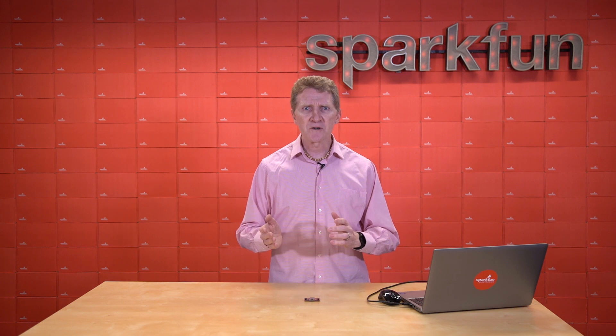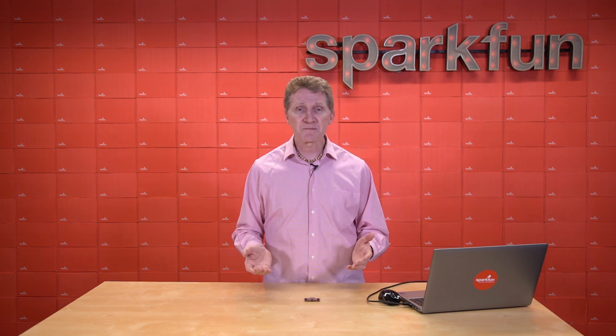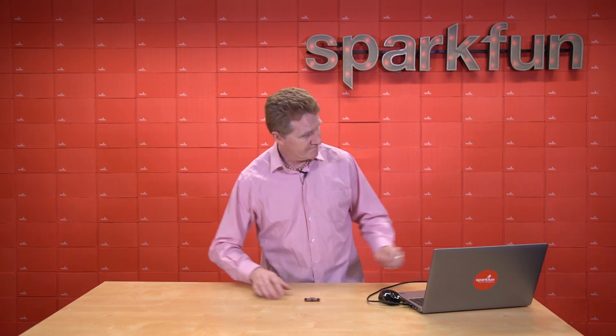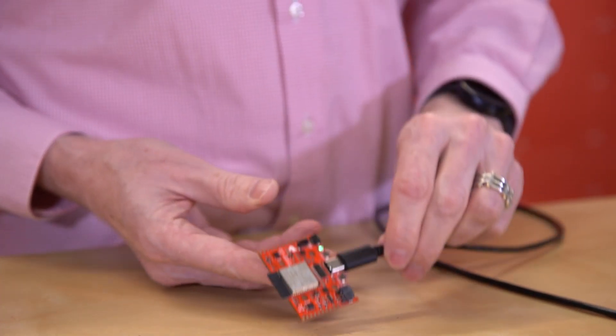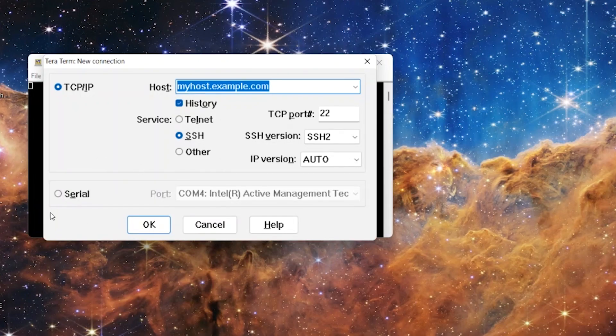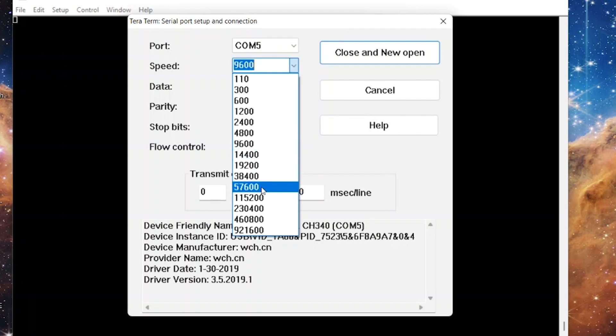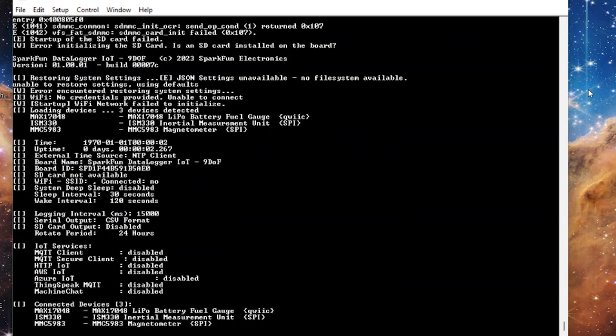Even without a microSD card, you can plug this into your computer via USB cable, open up a serial terminal at 115200, and it will instantly start spitting out data at you. Watch. We just need to make sure that we've got the correct COM port selected, and the terminal window set to 115200. Hit reset on the board, and there you go — just like that, we're capturing data. You may have noticed an info menu show up in the terminal window when I first connected the Datalogger IoT, and I will talk about that. But the first thing I wanted to show you was simply the plug and play functionality of the board for basic data recording.